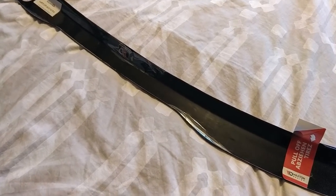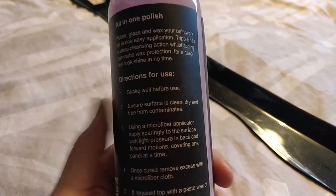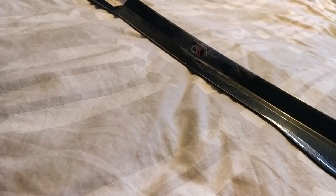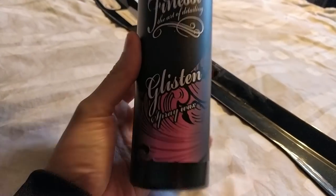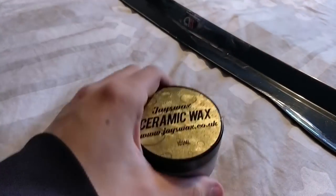First things first, we're going to do a bit of prep on it. The products we're going to be using are triple all-in-one polish — so this basically is a polish, glaze, and wax. This is the thing that makes it really shine and brings out everything you want from it. I'm going to top it up with a little bit of Glisten, which once again brings out crazy amounts of shine. Then to finish it off we're going to use some Jay's ceramic wax, which uses a foam applicator.